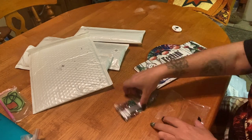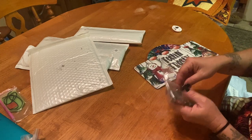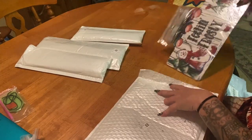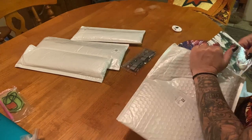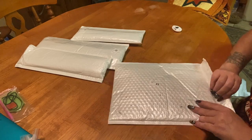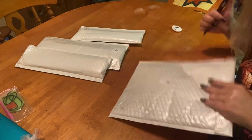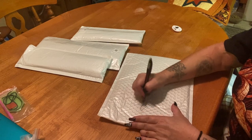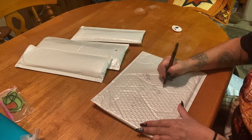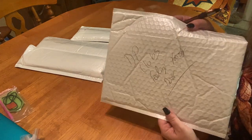When you get these bubble sleeves to store kits in, what I like to do is write on the outside where I got it from and what it actually is, so I can find it without having to go through every single one. All I do is write 'DP Club' and 'Feeling Frosty Door' right on it in ballpoint pen.